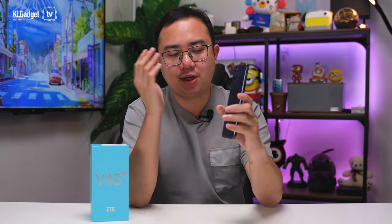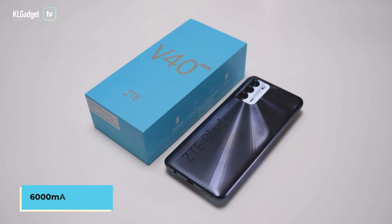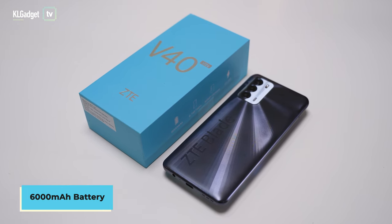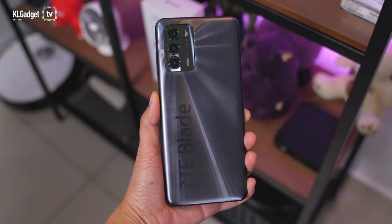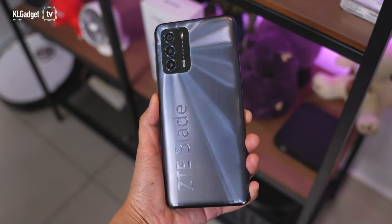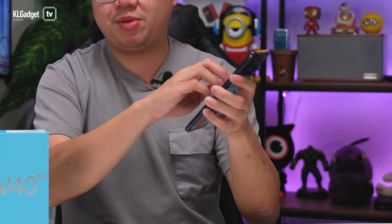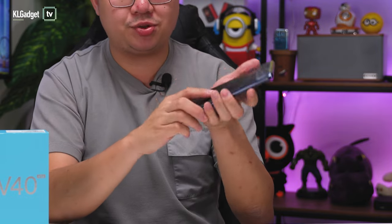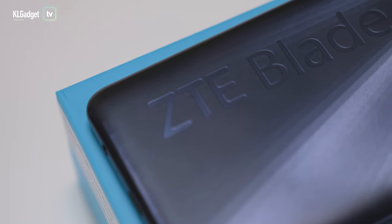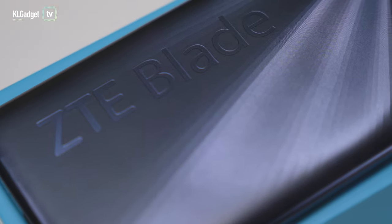In terms of aesthetics, this phone comes with a 6,000mAh battery inside, which is supposedly going to make it a very heavy device. But I am very surprised with how well ZTE has designed this phone to be pretty lightweight. I can handle it all day and it doesn't weigh my pockets down. You also get this really nice holographic design with a matte, textured material that feels really nice and should hide scratches very well even without a case.